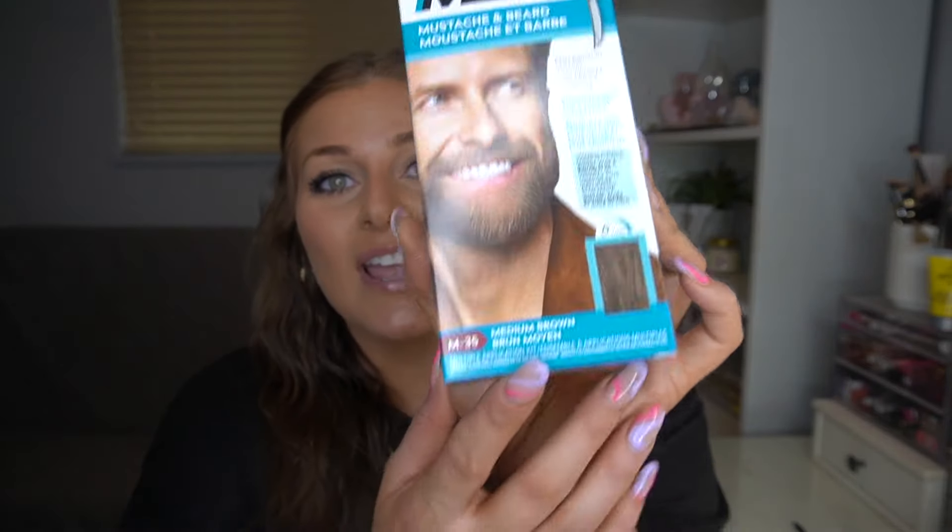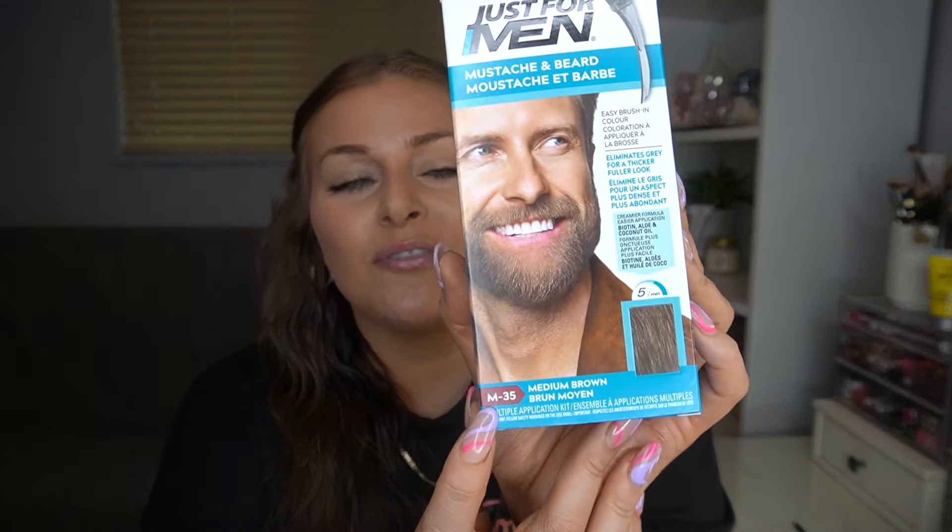The best part about this is that it's a drugstore product. So you can literally go to the drugstore, pick this up, bring it home, and within five minutes you'll have freshly dyed salon-looking eyebrows. What is this magical drugstore product? It is the Just For Men beard and mustache. I get it in the shade medium brown M35. This stuff is supposed to be used for men's beards and mustaches, but who says it can only be used on beards? So we're going to use it on our brows today.